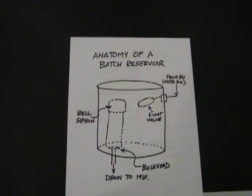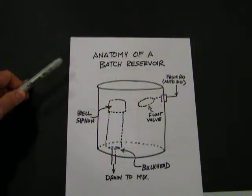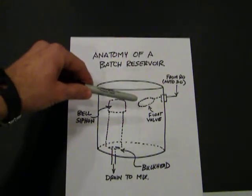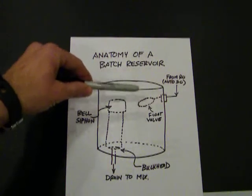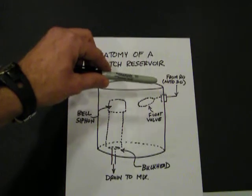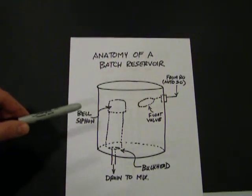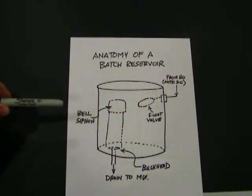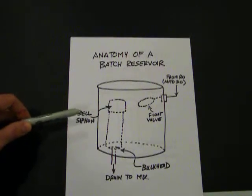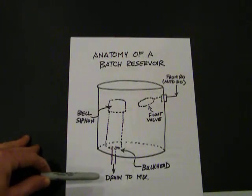So what is this batch reservoir? The anatomy of the batch reservoir: I've got a tank — in this case I'm using five-gallon buckets. I've got a feed from the reverse osmosis system with an automatic shutoff valve. The automatic shutoff is required when I use a float valve. When the water level fills up, the float valve will shut off the feed water, and the automatic shutoff valve will in turn shut down the RO system so that the waste water will stop flowing as well. Also in here, I've got something aquarium people might have never seen before — it's called a bell siphon. That bell siphon is what I use to drain this reservoir into the mixing tank. At the bottom there's a little bulkhead and then the drain to the mix.